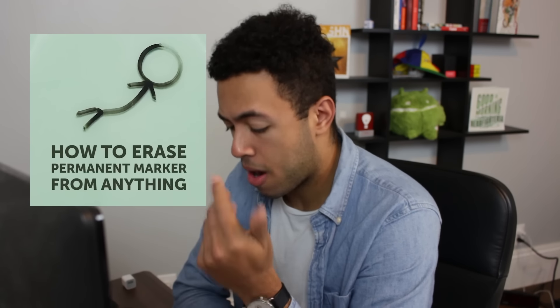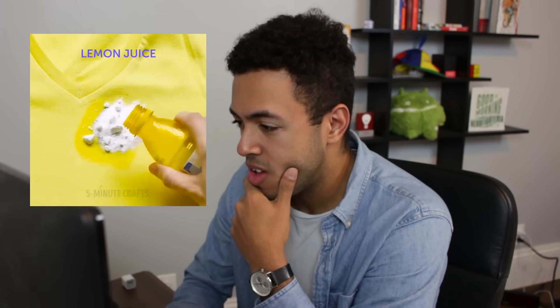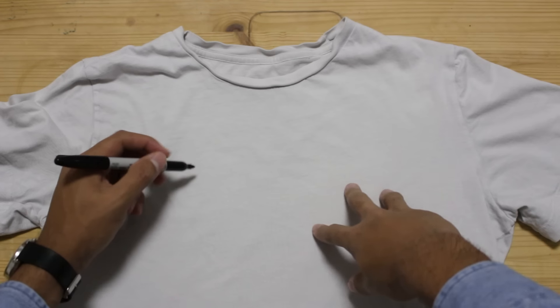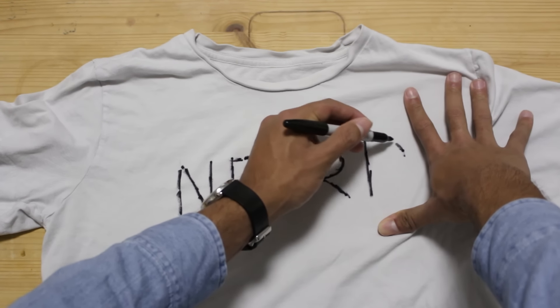How to erase permanent marker from everything — this seems like it could have a practical use. We're using toothpaste again. A frowny face on our shirt. Baking soda, lemon juice, toothbrush for good measure. Wash it. That just looks like a new shirt. Let's try it, I'm gonna try it.